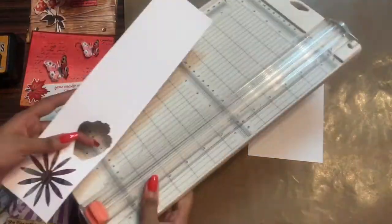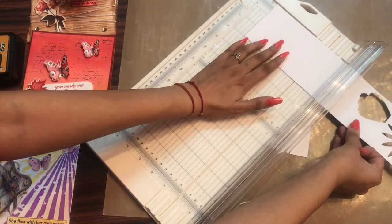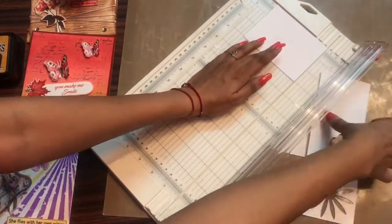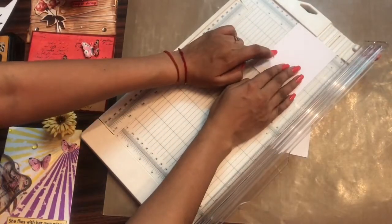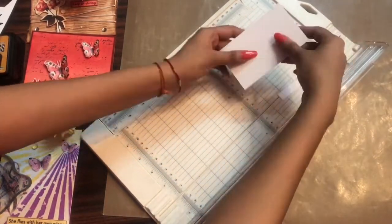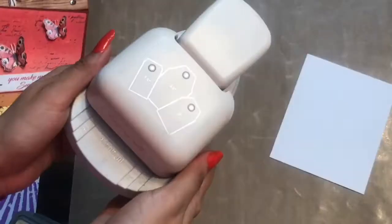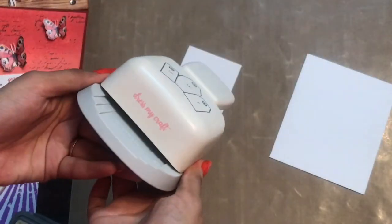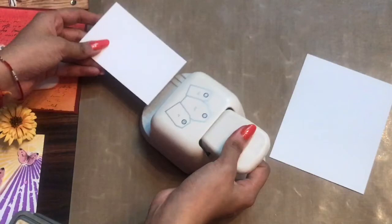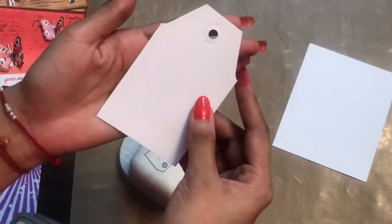Another amazing technique I want to show is the paper smooching technique, which is done using any of the inks. Today I am going to make a card as well as a tag. Here I am using the Dress My Craft paper trimmer and just trimming the paper to the size I want, then using the rectangular tag punch from Dress My Craft to punch it out and give it a tag shape.